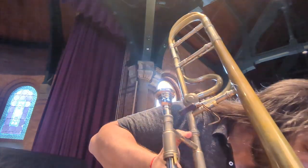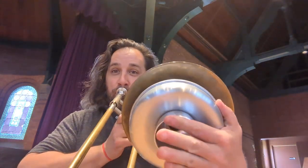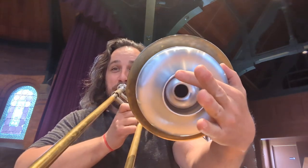And then, the Wick Brand mute. So that's the difference in the two mutes for anyone who's interested.